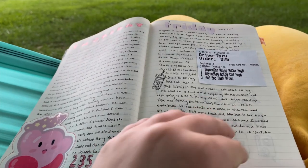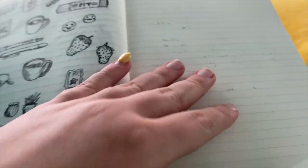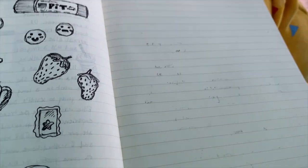Now that I have those two spreads done, you can see on the paper I've been having this problem with this journal — the pen transfers a lot onto the other pages.